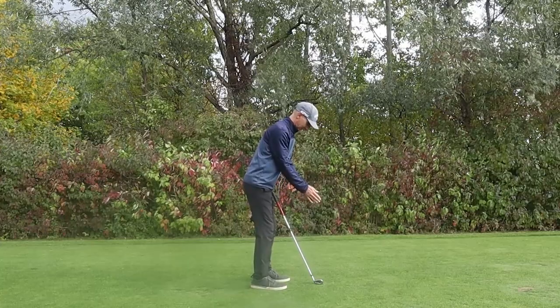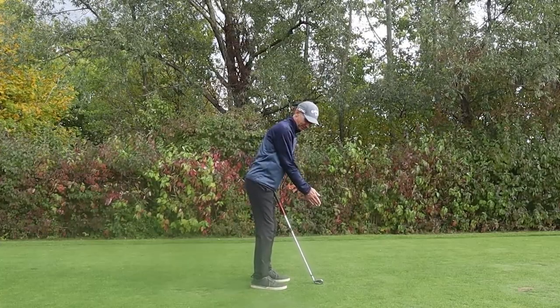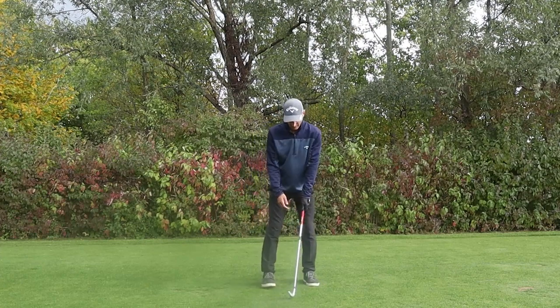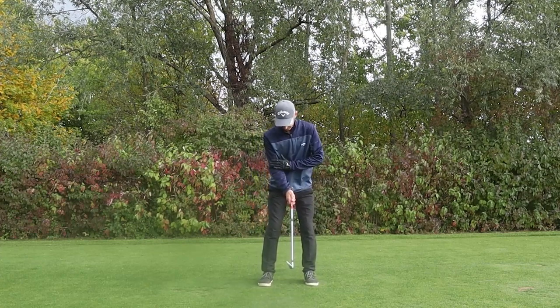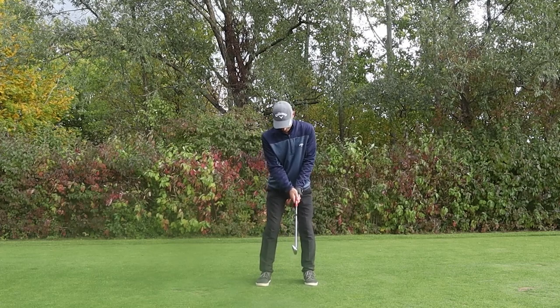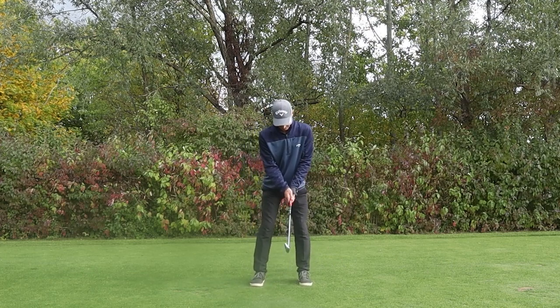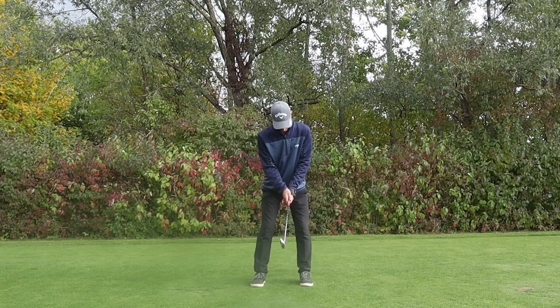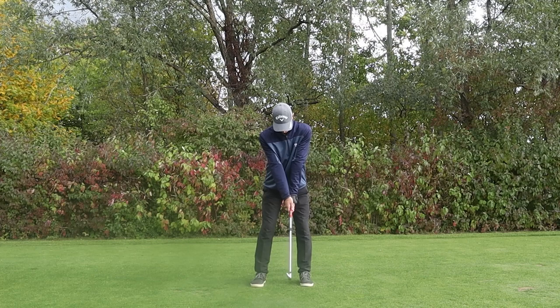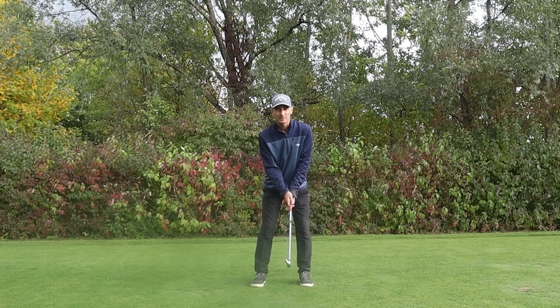From the back they're going to look slightly bent — not overly straight. There's going to be a very small bend in them. The right one is probably going to have a little bit more bend than the left one. From the front they're still going to look fairly straight, but there is that little bit of hinge in the arm. I don't want to get a locked look — I want more of a gap between the elbows.